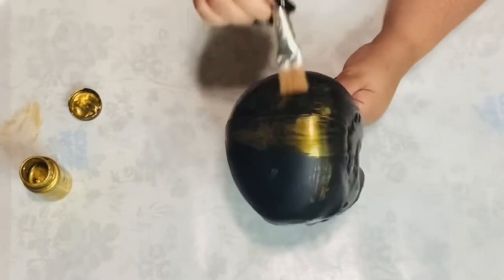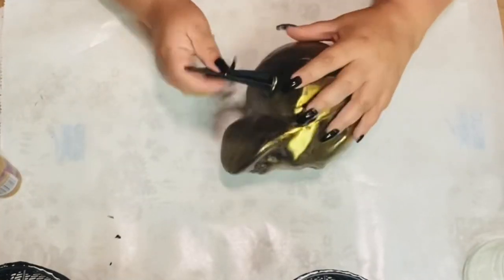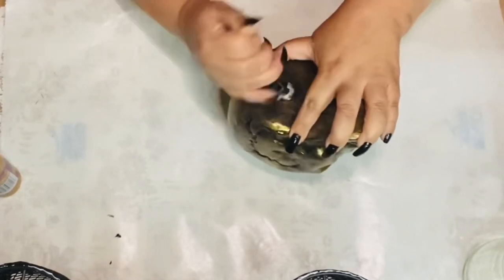After my skull dried, I did spray some mod podge sealant on it, and that helps it glow so beautifully — it's shiny, that gold, and it just makes it look so high end. Now for the spike, we are just going to wiggle it around and then pop it right out.